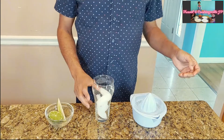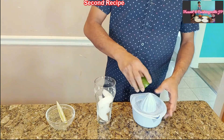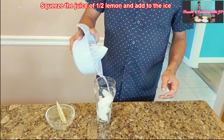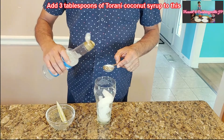Our first one is ready! For the second one, fill half the glass with ice, then squeeze the lemon juice on top of the ice. Add three tablespoons of Torani coconut syrup.